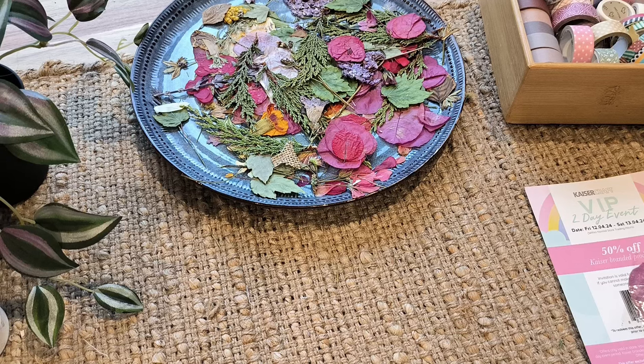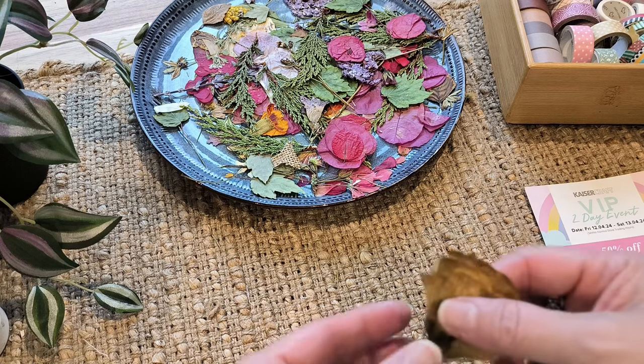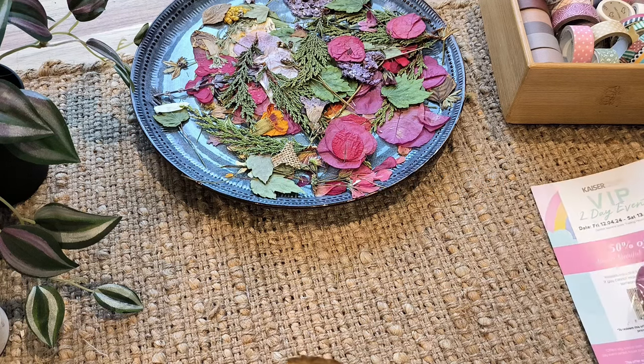Hi everyone, thank you for coming today to see a couple of ways we can use to protect your flowers.